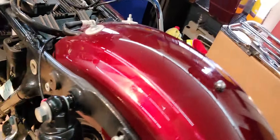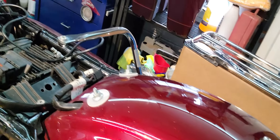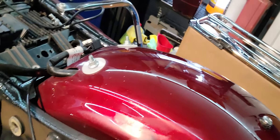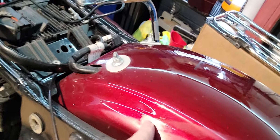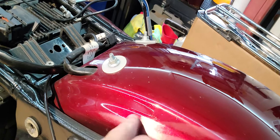Moving on — the rear fender here is in bad shape. The seat has worn the clear coat, just worn it right down. So that's going to require some work and some rubbing compound to address.